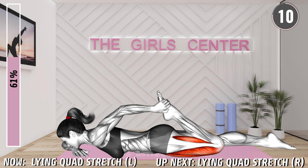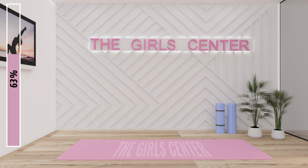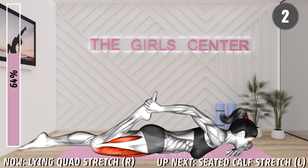10 seconds. 3, 2, 1, rest. Next exercise, 3, 2, 1, begin. Lie in a prone position. Support your head with your left hand. Bend your right knee and bring your heel toward your buttocks. Hold the ankle with your right hand and press it even closer to you. Press your pelvis down to increase the stretch. Hold the position.